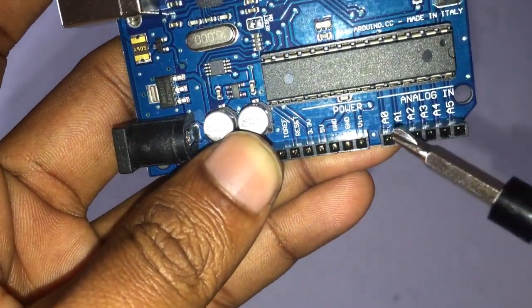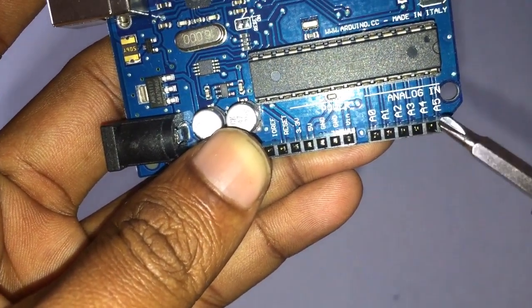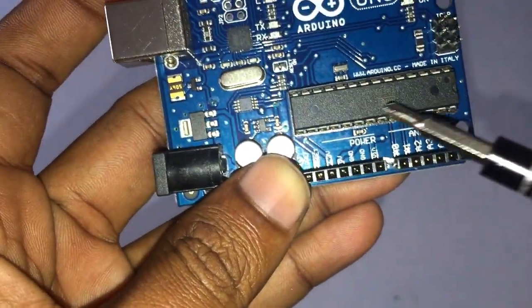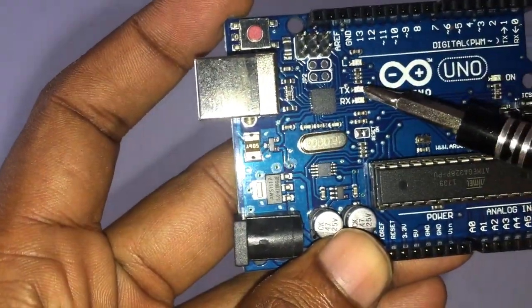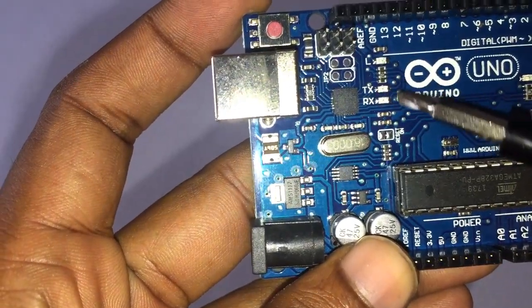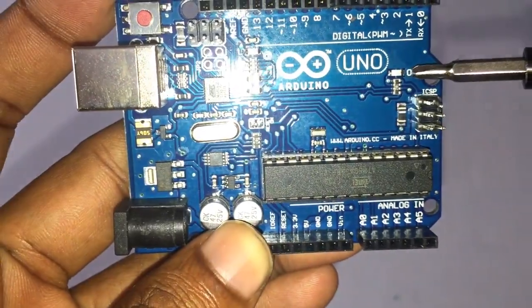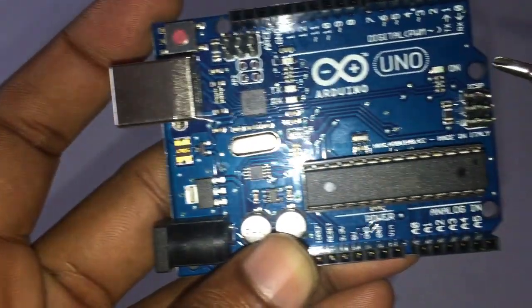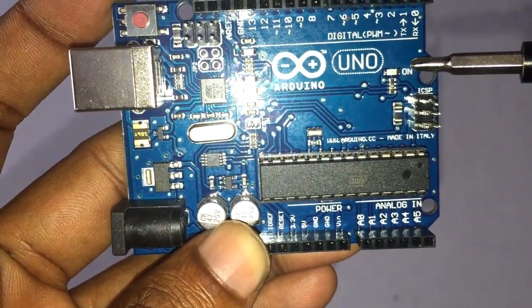Analog pins: these pins can read the signal from an analog sensor and convert it to digital. ATmega microcontroller: this is the brain of the Arduino. TX and RX are transmit and receive data indication LEDs. Power LED indicator: this LED lights up any time the board is plugged into a power source.